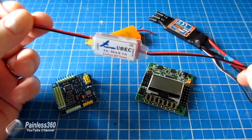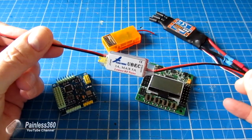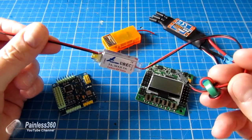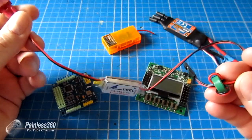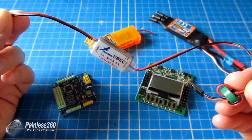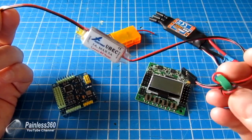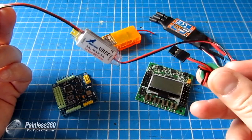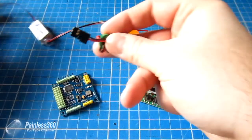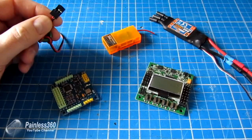This one has UBEC written on it — Universal Battery Eliminator Circuit. There are lots of different names for them but they all do the same thing. This thing has three wires on it. You have the positive and negative on one side that goes into your power system on your model, typically the battery connection, and on the other end it has the connector that goes into the equipment.